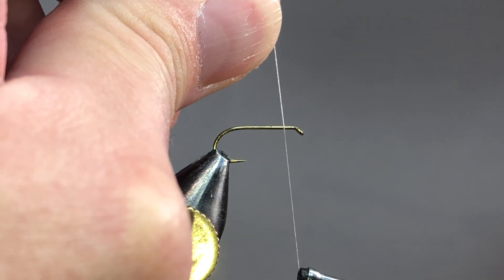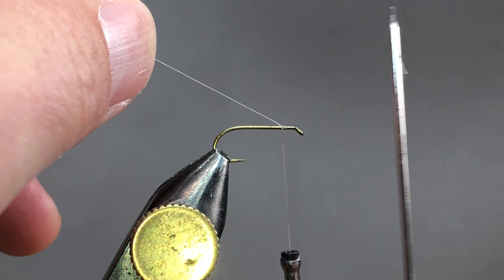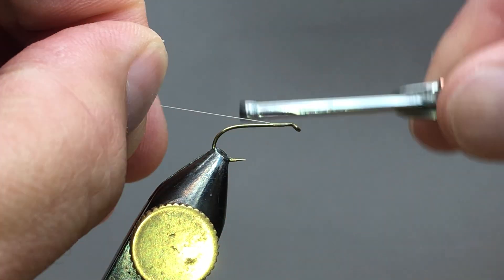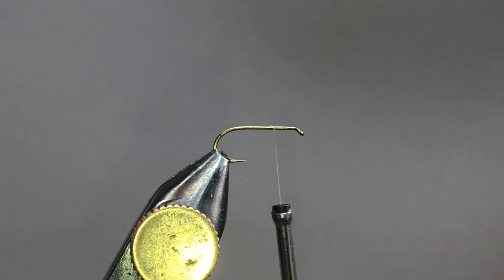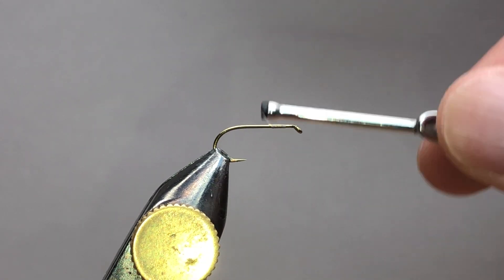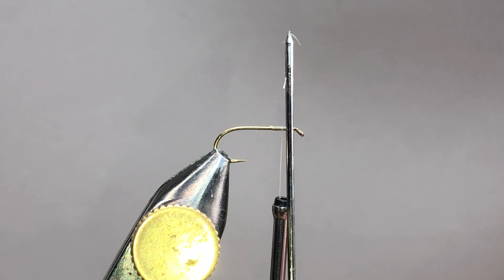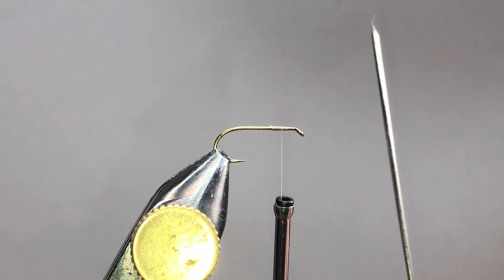I'm going to start my thread about a bodkin width behind the eye. I always check for my distance here to make sure I've got at least a bodkin width — I'm just a little over there and that'll work. I'm going to bring my thread back to about the third position and trim off that tag, then bring the thread forward to about two bodkin widths behind the eye. You don't have to be precise on that but the width of a bodkin is a good gauge.